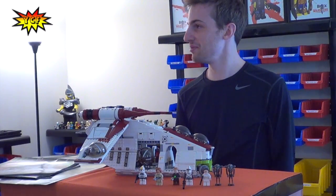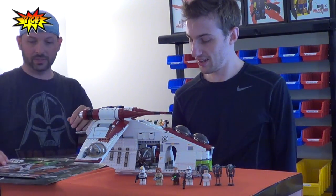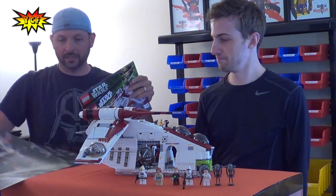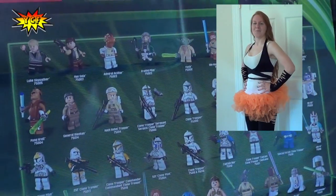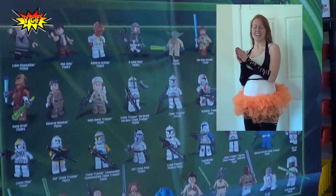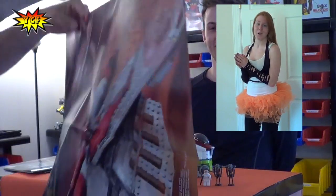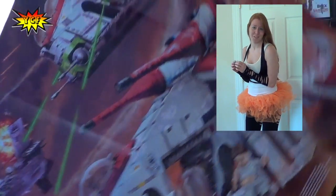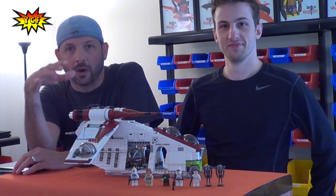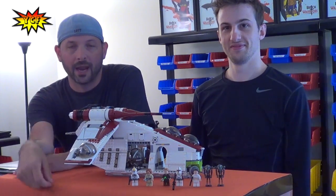It is Star Wars themed, obviously. It comes with a fancy poster and two big instruction guides. Here is the poster. I'm Brick Warriors Girl. Have you seen those terrible, awful, hideous minifigs that come with that set? Well, it's time to Brick Warriors-ify them. Alright, let's get a better look at all the play features, details of the set and especially the minifigures. We'll take a look at those right now. Let's zoom in.